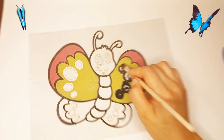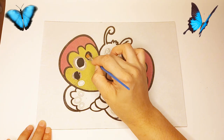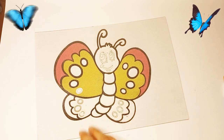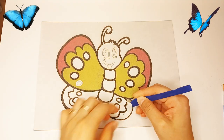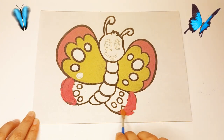Do not forget that my beloved subscribers have subscribed to me. I have good videos with you. We paint the second wing of the butterfly with pink sand.